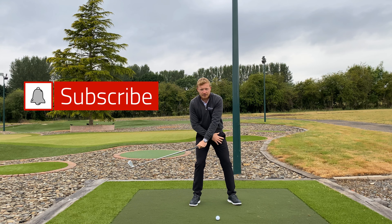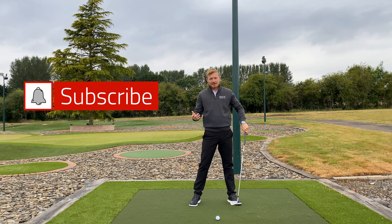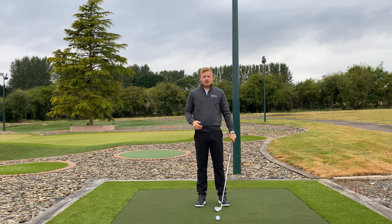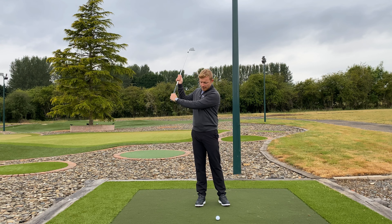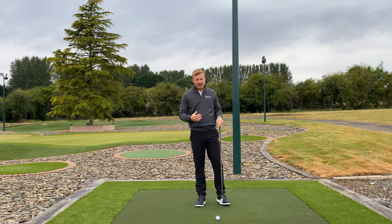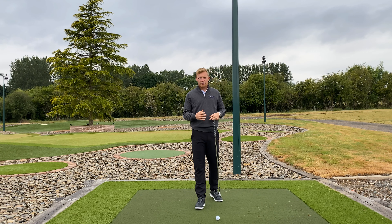There's nothing worse for a golfer than swinging down too quick and messing up your shot. Stop rushing the downswing and improve your game. We don't want to reduce the speed — speed is good during the golf swing, that's the part that helps you hit it further.